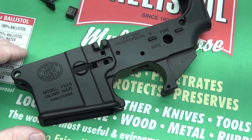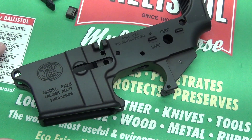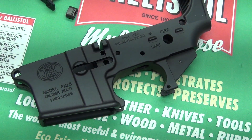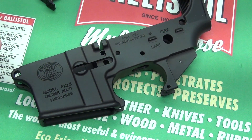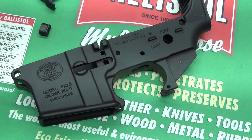Hey guys, MC85 back with another video. I'm going to make a series of videos on the lower receiver of the AR, taking it component by component. Today we're going to install the magazine release, and it's actually really simple — we're just going to dive into it right now.